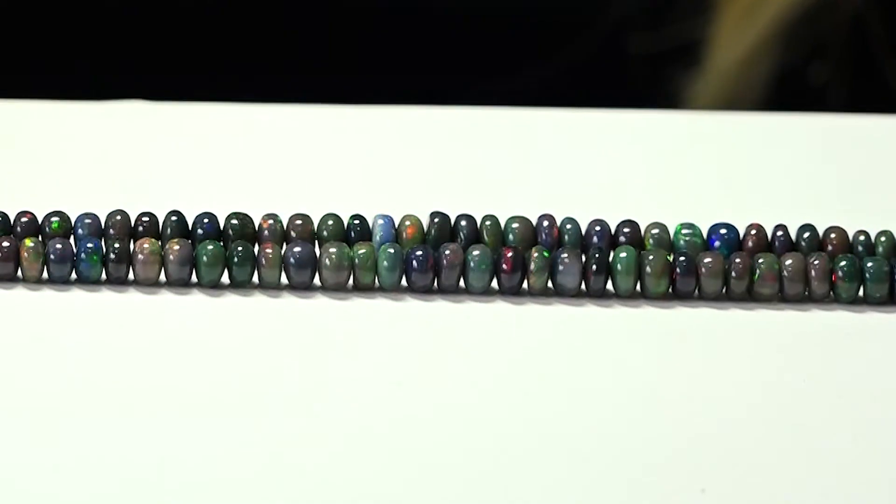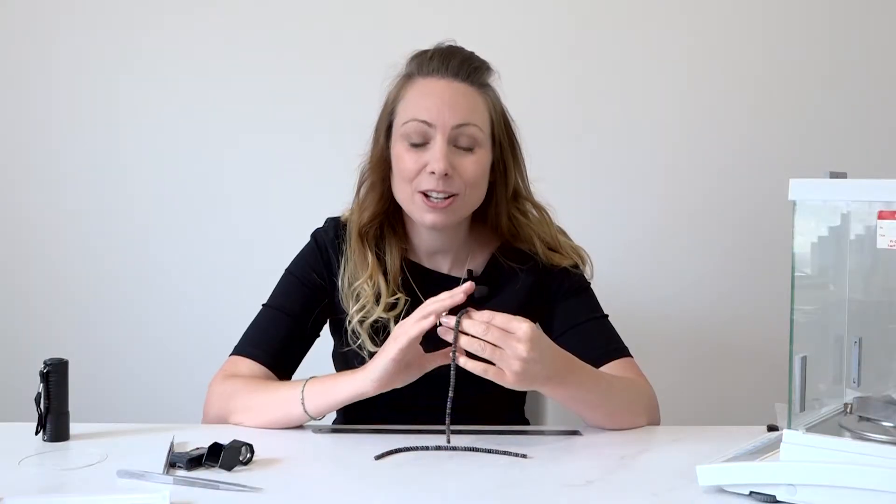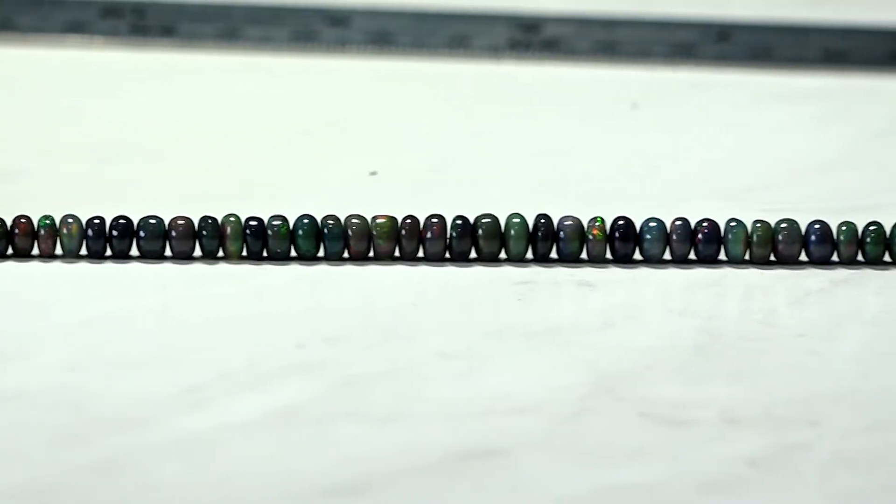Black opal in a smooth rondelle — this is an absolutely stunning strand. If you get it in the light, particularly all those colours come out. The black of the background really highlights all the greens, all the reds, all the blues, and it makes it such a beautiful, beautiful strand.